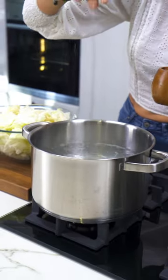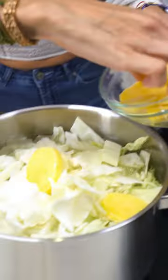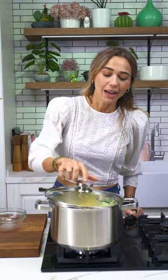Today we are making a delicious gratin recipe with cabbage and potatoes. It's very easy to make and you need very few ingredients. Let's start — I'm adding salt to boiling water, half a cabbage, and two potatoes.